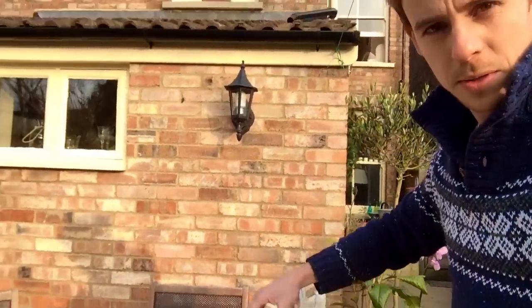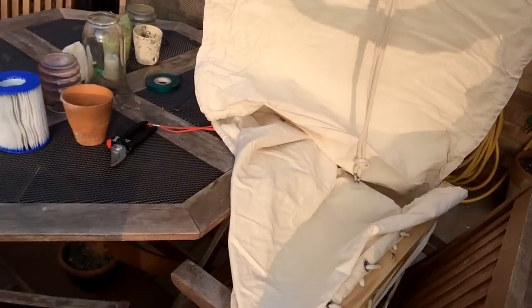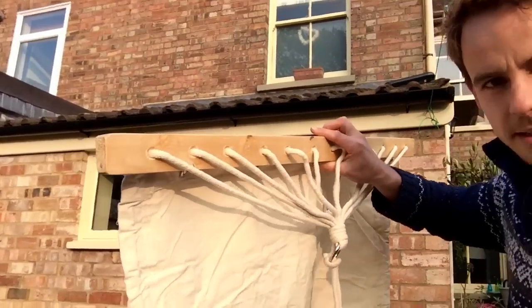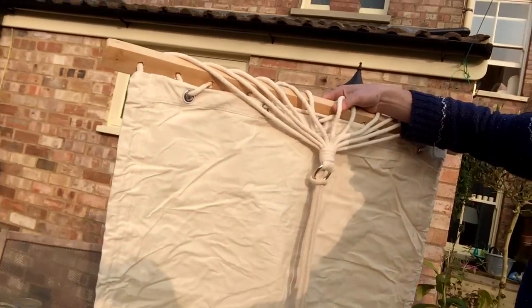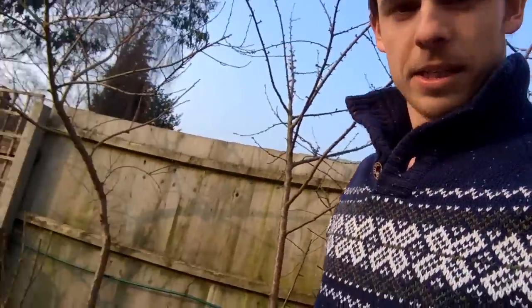The hammock's going to go under here underneath the peach and cherry trees. I'll show you - it came in the post the other day, got it from eBay for 20 quid. It's a cotton-based hammock and has a piece of wood on it so that you don't feel like a suffocating sausage when you're lying in it.